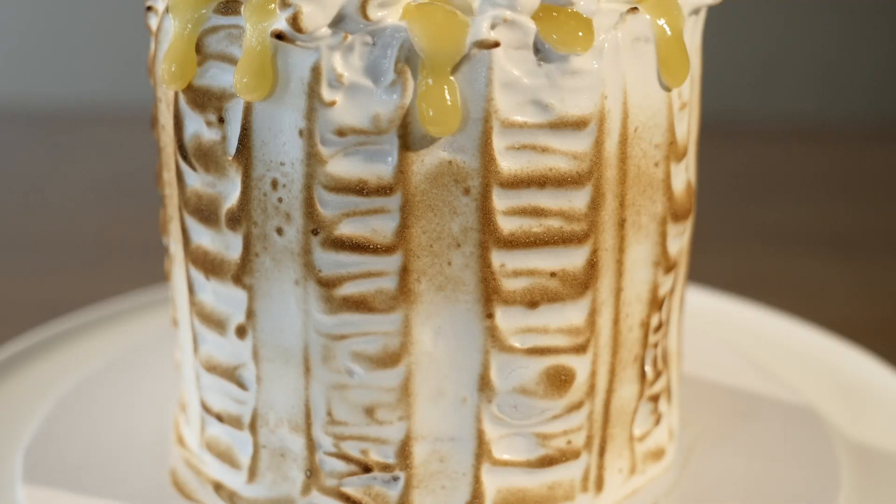Hi, welcome to Bake Bites! I'm Maria and today I'm going to show you how to turn the classic meringue tart into a cake. Doesn't that sound amazing? Don't forget to like and subscribe so you don't miss a thing.